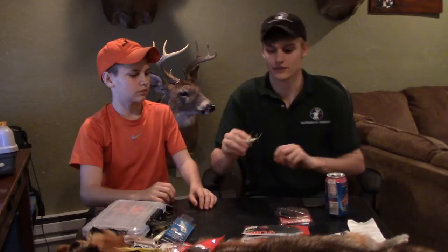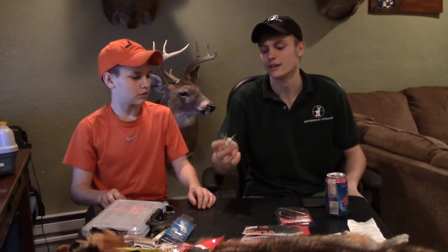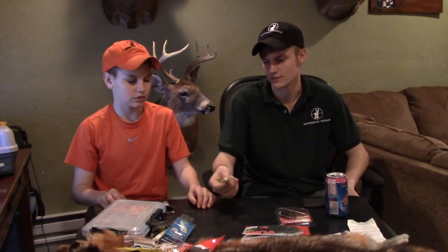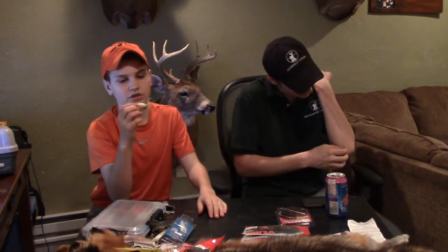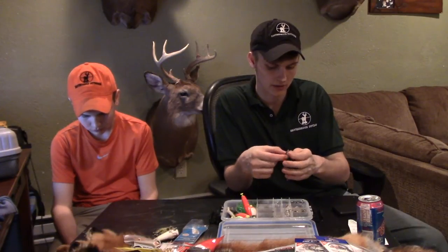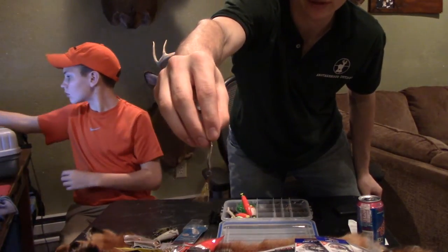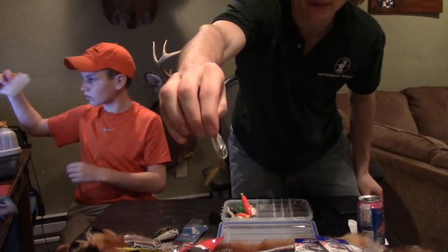My next one is a little white frog I got at Rural King for four dollars. It has a little weight to keep it down, and he actually made little feet out of that string used for balloons and ribbons — it actually worked; our bass in the pond love this little frog for some reason. The legs pulled right off, so he super glued them back in. I also have a rooster tail and some spoons — one's got a tail on it, the other doesn't. These work good in some situations for bass.